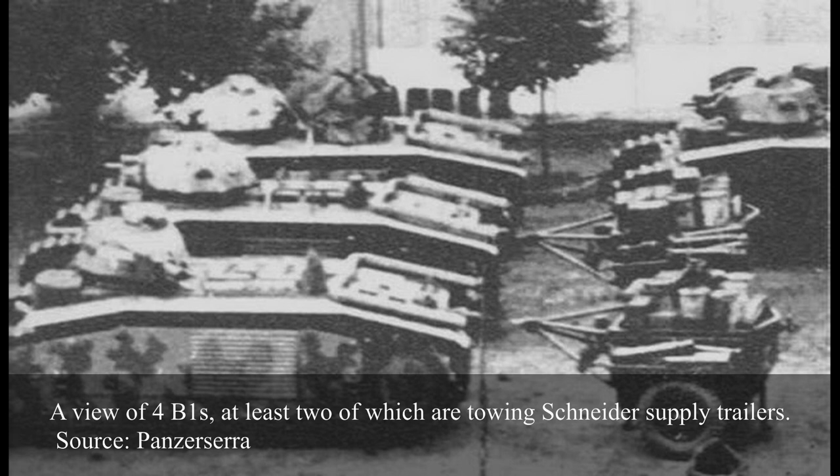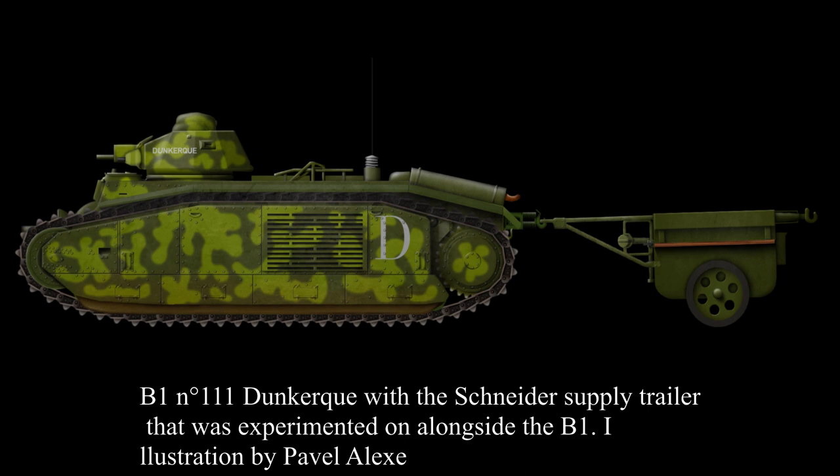It was originally planned to have ten trailers for each B1 company, with three companies existing in total. However, the trailers proved unsatisfactory — they were very vulnerable and could not be reasonably towed anywhere near combat — and were abandoned as early as 1936. The lack of a mobile supply of oil and spare parts for the maintenance-hungry B1s pushed the development of the Lorraine 37L tracked and armoured supply vehicles, as well as their predecessor the Renault TRC-36. Some trailers appear to have been brought back into operation in 1940 due to the lack of these mobile supply vehicles.